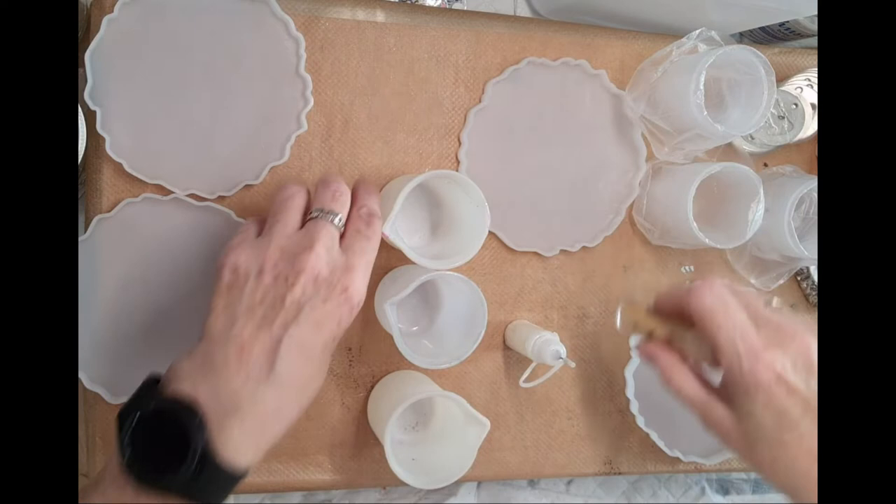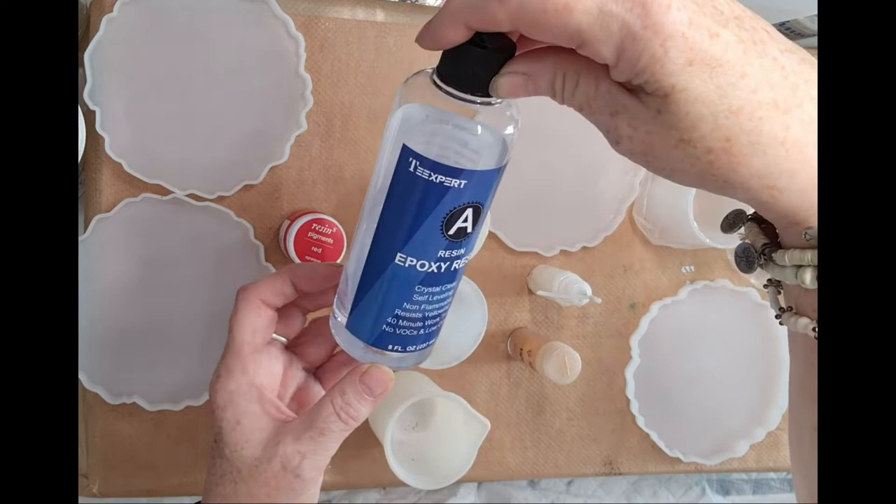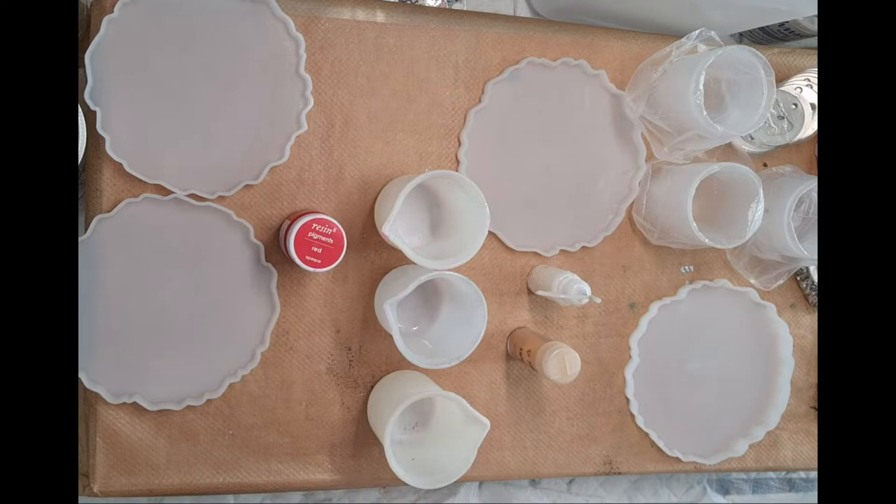These are the colors I'm going to do. I've mixed up 200ml of resin, which is the Tea Expert resin. This is the resin I started off with and it takes a little bit longer to cure than some of the others, but I do like it. You've got to get the ratio right as well.